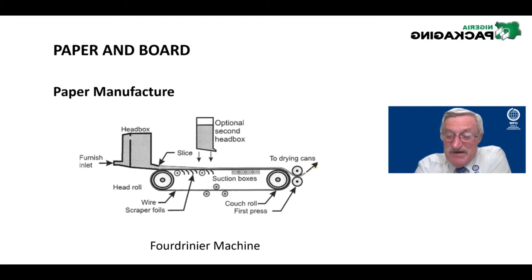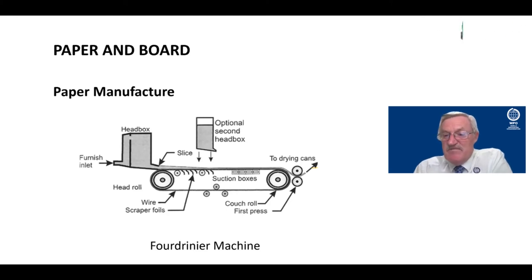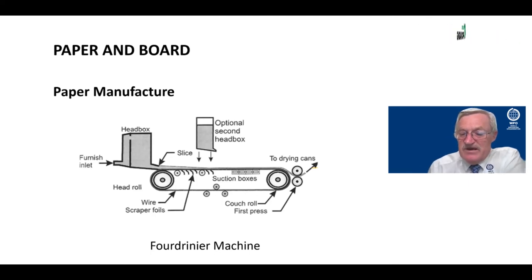The way we get paperboard thick is simply a thicker version of the same paper process. Or you could laminate a number of layers together to get thickness, but why would you do that when you can just make it thicker on the Fourdrinier from the start?